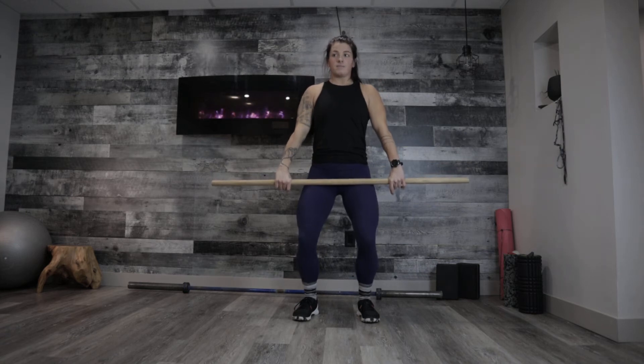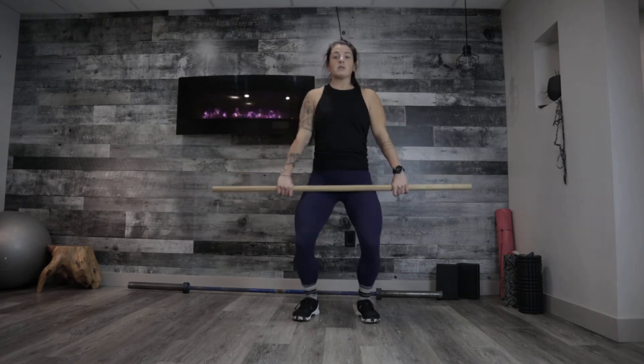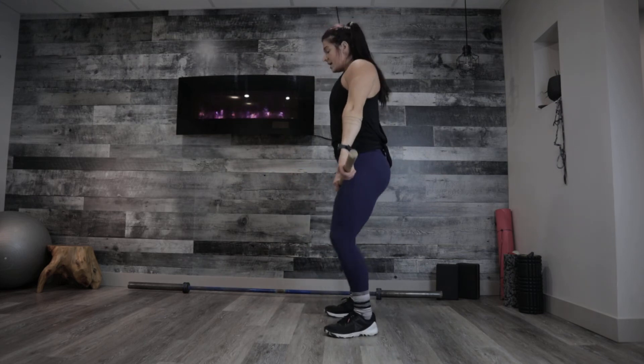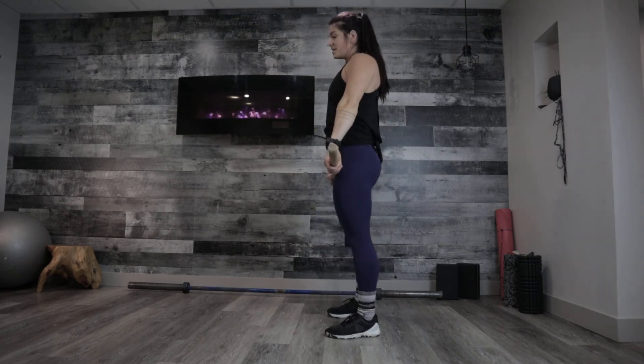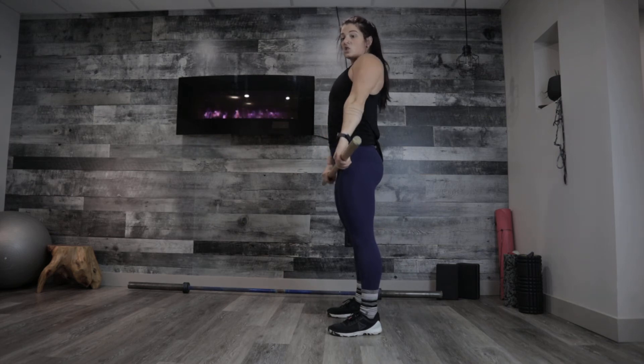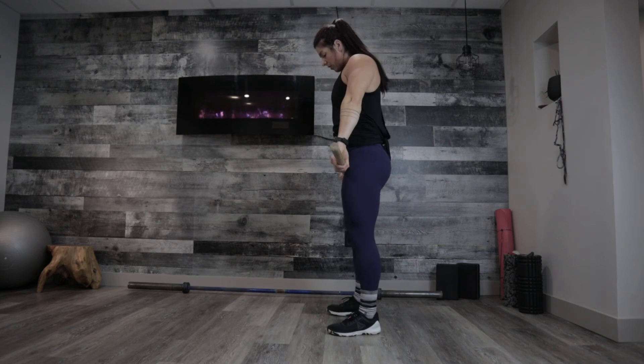We get into that power position, and from here we're just going to shrug — no bending of the elbows. You can even jump if you need to. Really focus on extending those hips and shrugging, and keeping that bar nice and straight and close to your body.